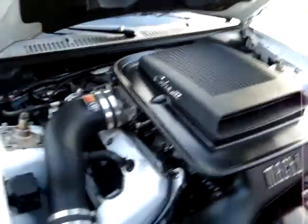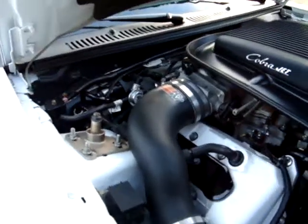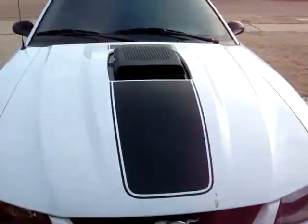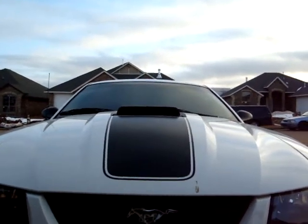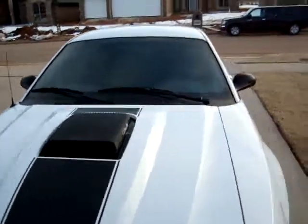There's the shaker bracket under there — it's been powder coated black as well. The shaker rides pretty level; I don't know, the right side there may be a little higher than the left side — could be adjusted.